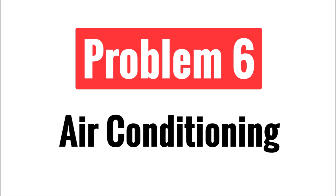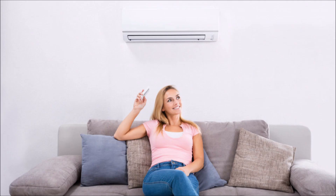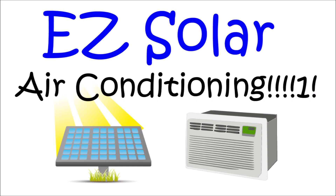Problem number six is air conditioning. No list of challenges for solar is complete without mentioning air conditioning. Unfortunately, solar panels and battery power storage are not efficient enough given the space constraints in an RV to generate enough power to operate an air conditioner the same way you're used to in your home. There are YouTube videos out there that claim they run their air conditioner just fine with their tiny solar panel system, but there's more to the story they aren't showing you.